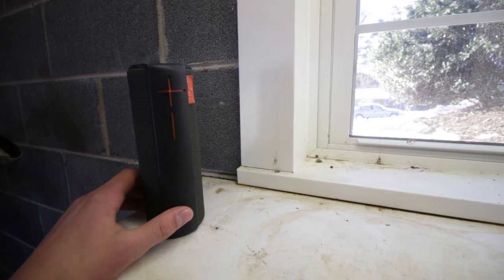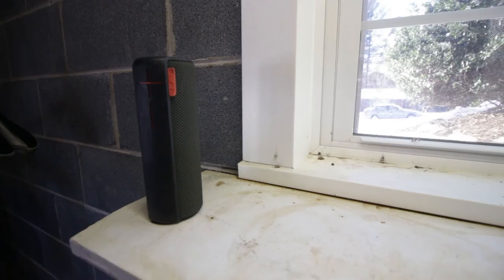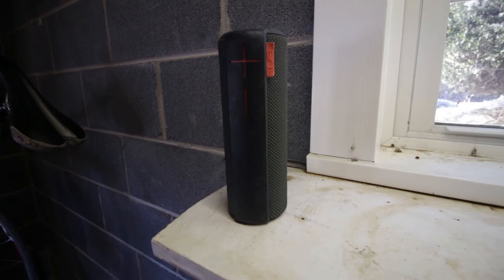The last big thing in my home gym is a speaker I got for about $90 on Black Friday last year. It's called the UE Boom and this thing makes a lot of noise, sounds great, and it's really awesome to have to listen to music and make you work out just a little bit harder.